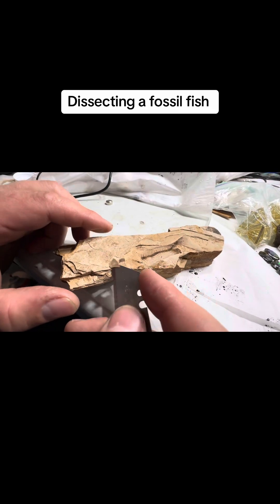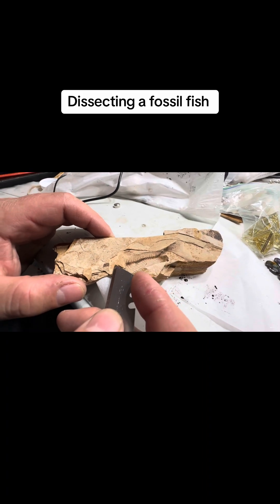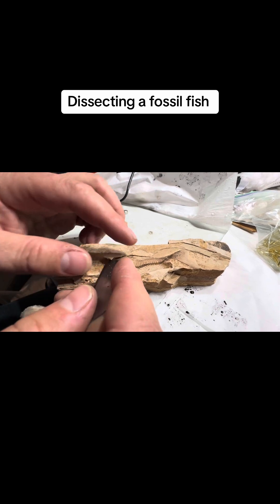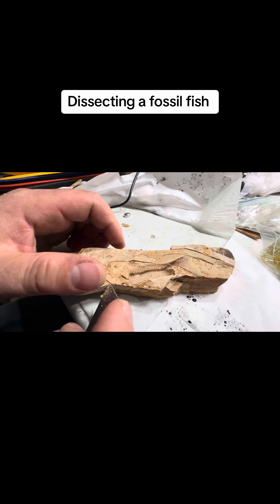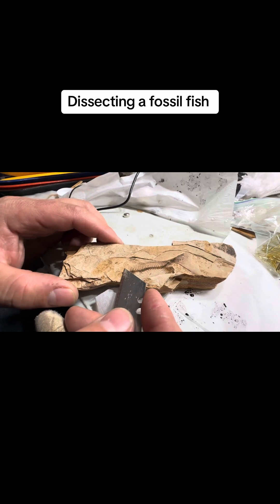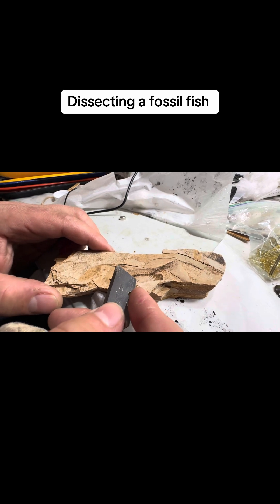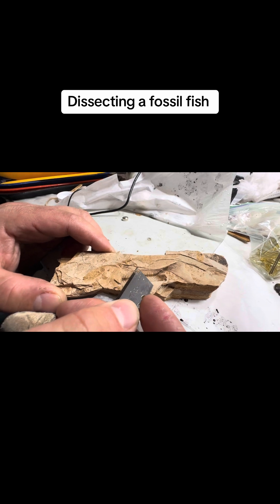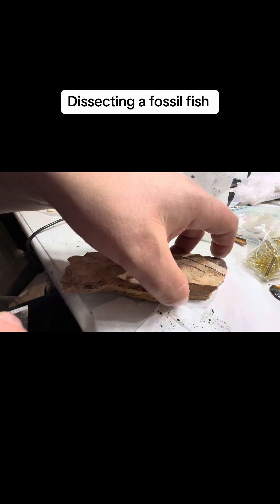So this is a fish that was found in Kamloops, BC, and we're just exposing a little bit of it. Sometimes there's multiple fossils in these sedimentary rocks. So I'm hoping to get the head out. And this is actually the first time I've ever done this, just using a razor blade.